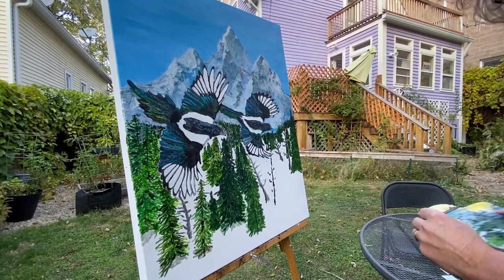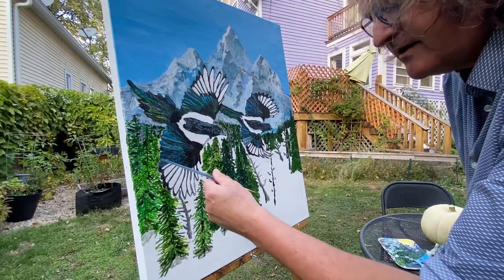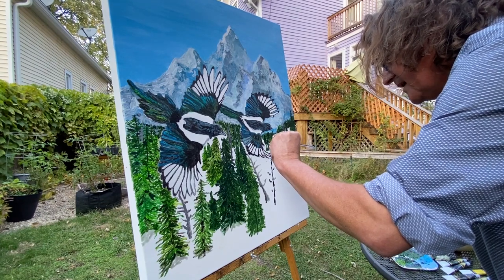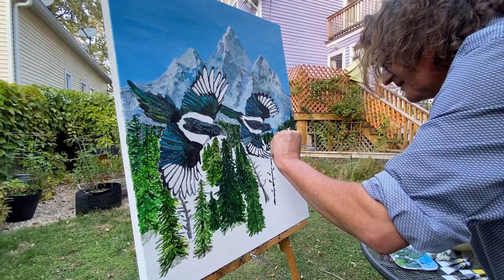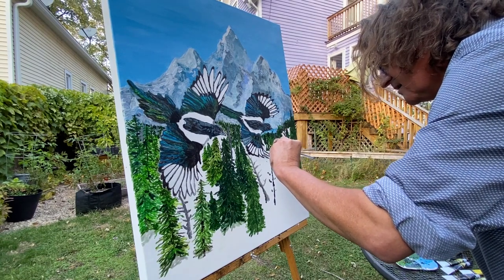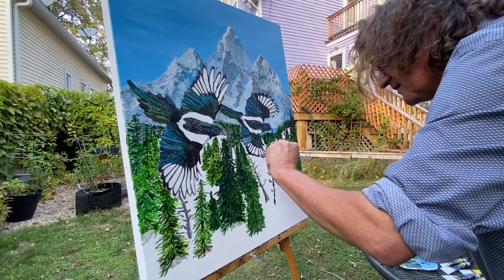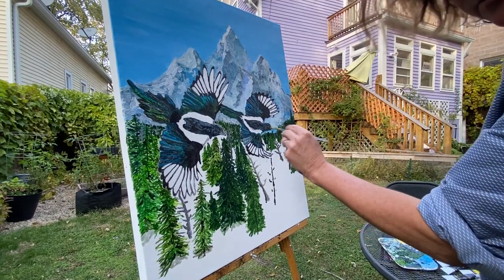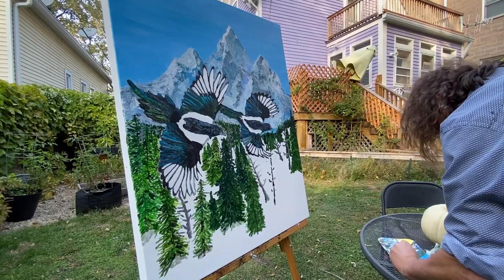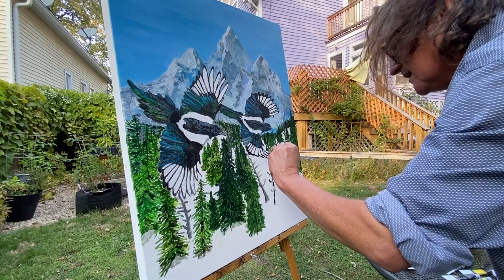I'm trying to get just a little bit of that feeling that I have over here on this side. More importantly, I've got to somehow show that this guy is out front of the other trees. So that's another argument for using just a little lighter.